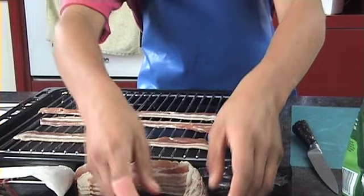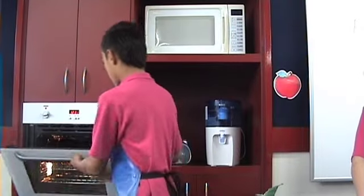Lay four rashers of streaky bacon onto a wire rack. Turn bacon halfway through. Cook until golden brown.